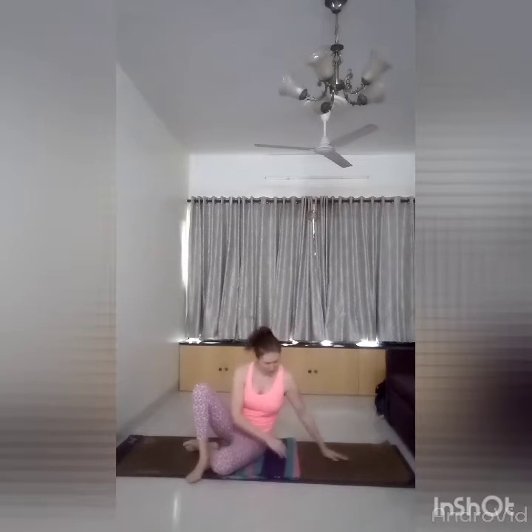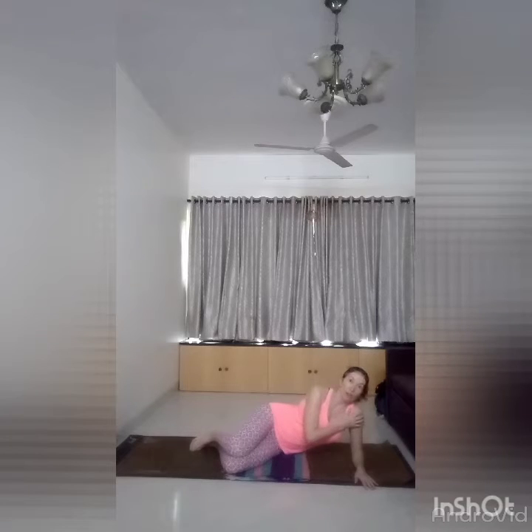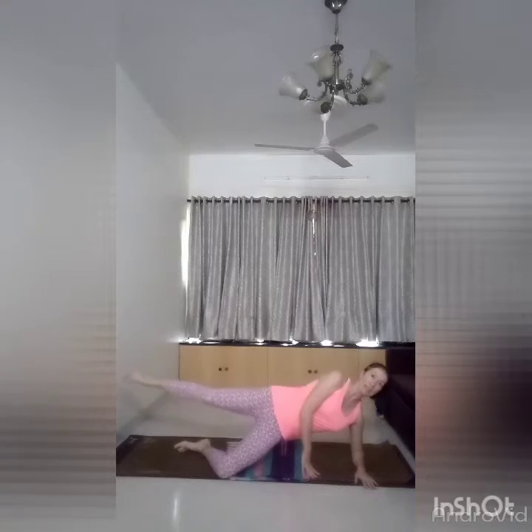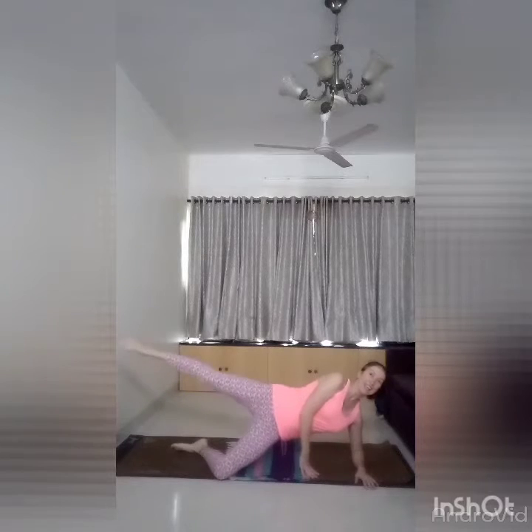Hello everyone. Today is day one hundred and we will have the most challenging exercise of the whole days. It will work our two legs at the same time, our core muscle, and our arms. It will be really really challenging. So what we're going to do: lie on your side, bend your legs, make sure that you are not falling into your shoulder joint, lifting your chest up, other hand in front, bending your legs — with inhale, lift and kick and bring it back.